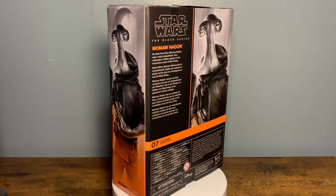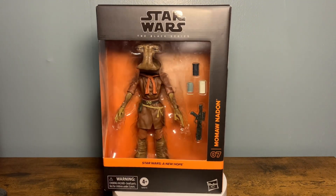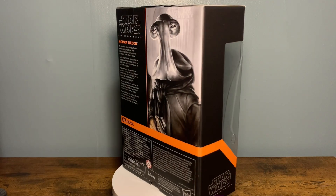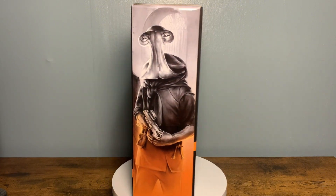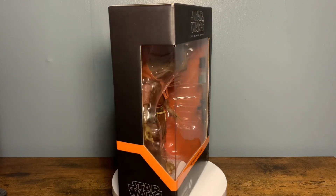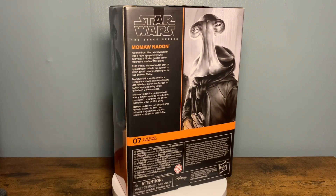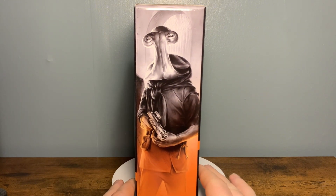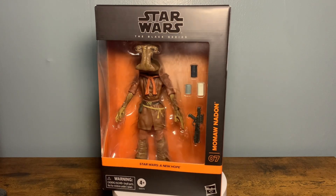The seventh figure in the New Hope subline - some of you might call it Star Wars 77, A New Hope. This box looks fantastic, man. That side mural of Momon or Hammerhead looks fantastic. There's a lot of nice sculpting on this figure, really nice paint, they got a wash on it. We've got three cups, and he comes with an E-11 blaster. Let y'all get a quick look at the box and the side art - so cool.